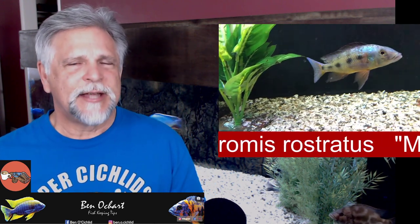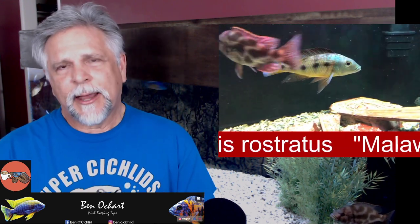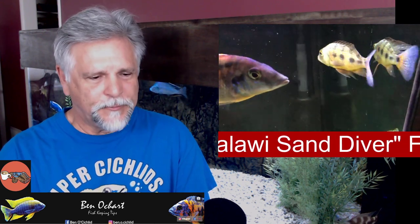Sand divers should definitely be in your collection. Like the fish before, they'll get in the 9 to 10 inch range, maybe larger, depending on water conditions, quality of food, care — things of this nature that determine how big your fish get.